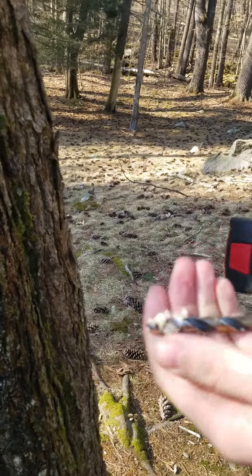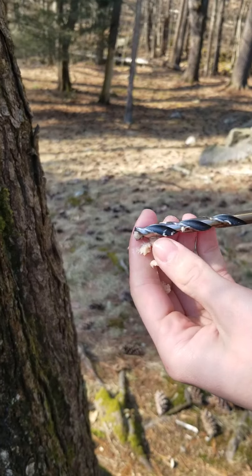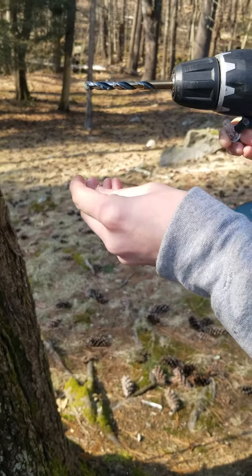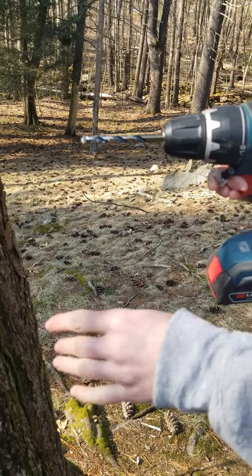As you can see, the wood coming out is very white, which means this is a very healthy tree. If the wood was coming out brown or discolored, you wouldn't want to drill into that part of the tree, or just choose another tree to drill into.